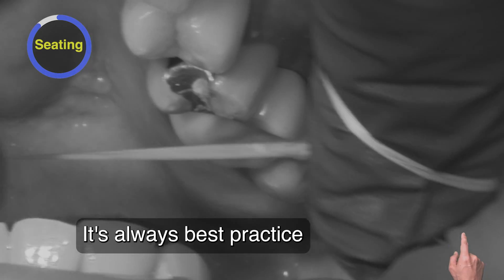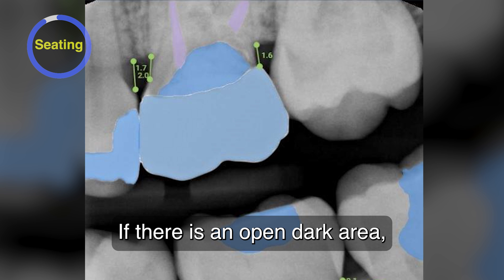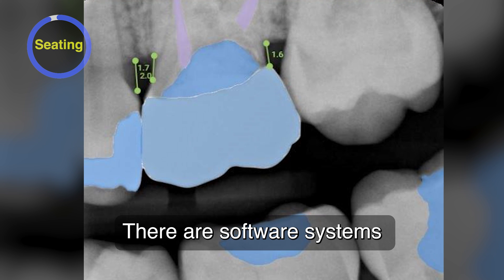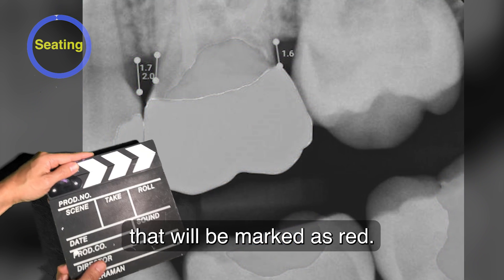It's always best practice to verify the fit with a bite-wing radiographic check. If there is an open dark area, further adjustments are needed. There are software systems like Overjet that can analyze your radiograph for open margins, which will be marked as red.